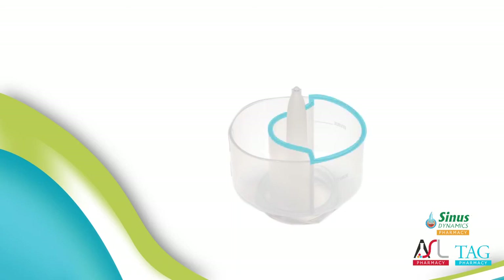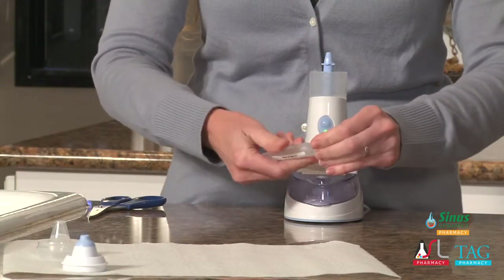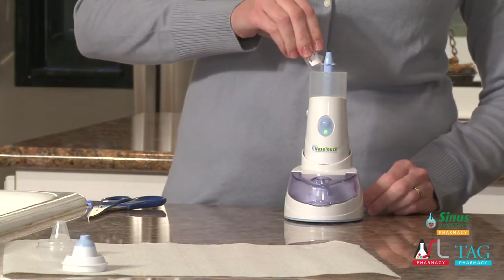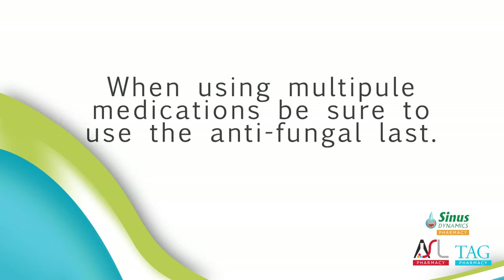Step 4: Take one vial of your medication, twist the tab at the top of the vial to open, and pour all of the medication into the medication chamber on the side marked with the line and the word MAX. Each vial is pre-measured — if all of the medication in the vial is not used, you will not receive the proper dosage prescribed by your doctor. When using multiple medications, be sure to use the antifungal last.